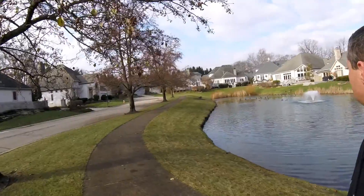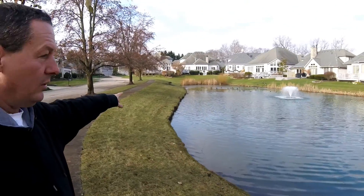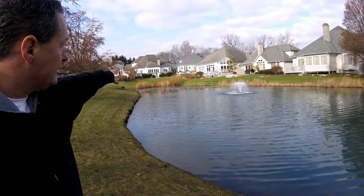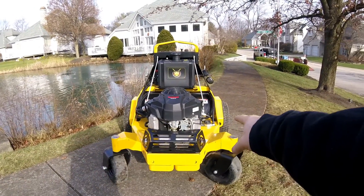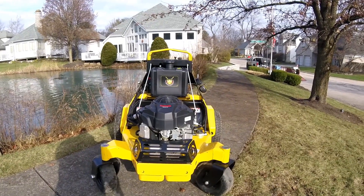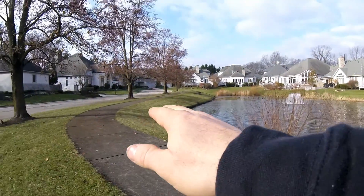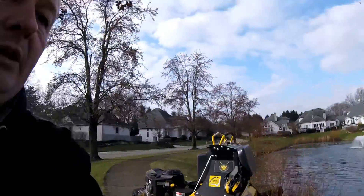I'm going to start in some of the tighter areas, maybe the front yards of the houses and spots like that, then eventually work over here on the hillsides and around the pond area. We're going to see how well this unit handles. As we mentioned in the shop, the stance on this unit — the front wheels are quite a bit wider than you'll find on the X-mark. I'm interested to find out how well it does on these side slopes.